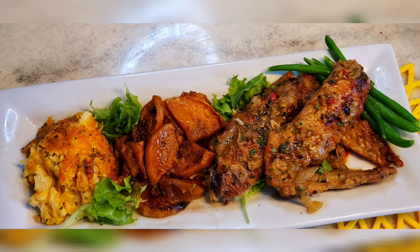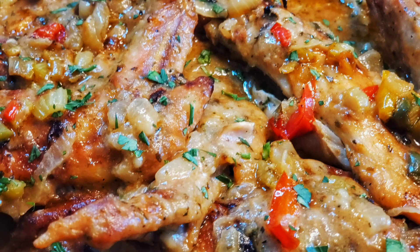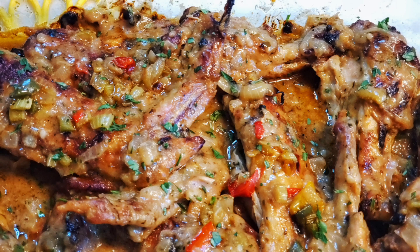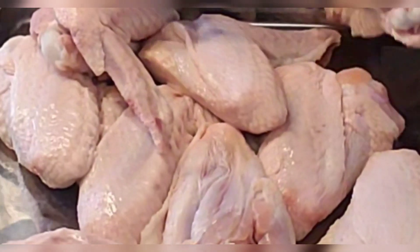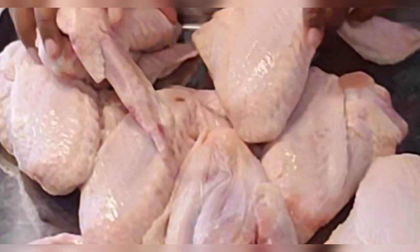Hey you guys, this is Kai with Kicking Through the Chaos, mom of seven. Want to see how I made this whole keto meal? Go ahead and visit my channel. I had candied butternut squash, baked cauliflower and cheese, and for my family I did it over rice, but you can do it over cauliflower rice.